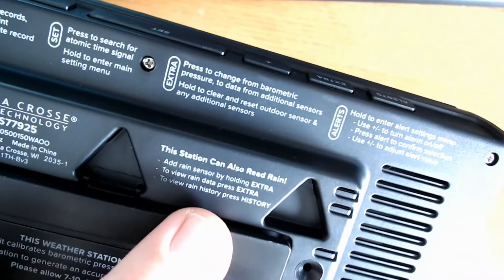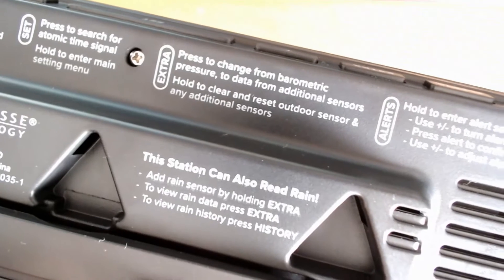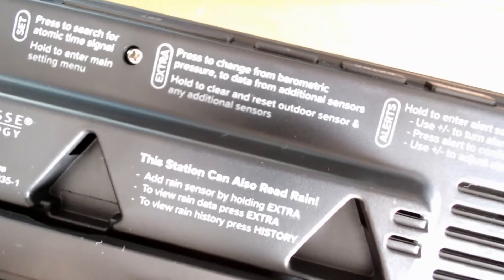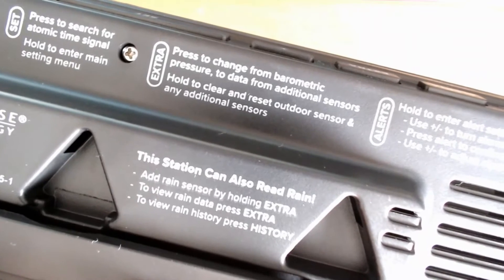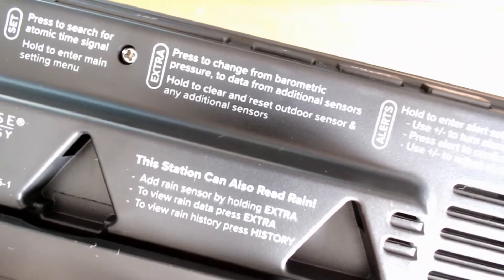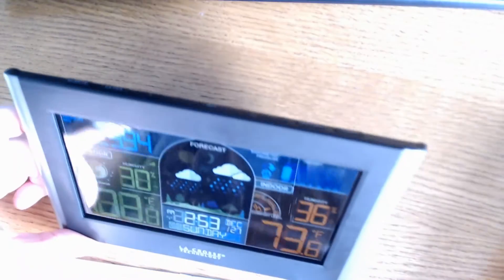You can buy extra sensors for your station. If I ever forget which ones I can add, I can just turn it over to the back and it'll tell me — this station can also read rain. If you do end up buying an extra sensor, be sure to switch to another channel before inserting batteries. Then hold down the extra button on your weather station and it will begin to search for the extra sensor. Once connected, press that extra button and you can cycle through the data for the new sensor.